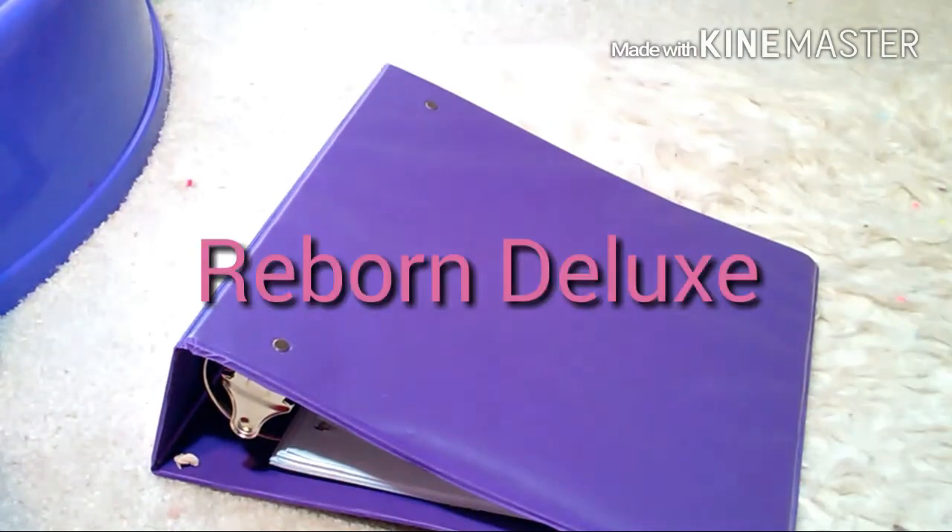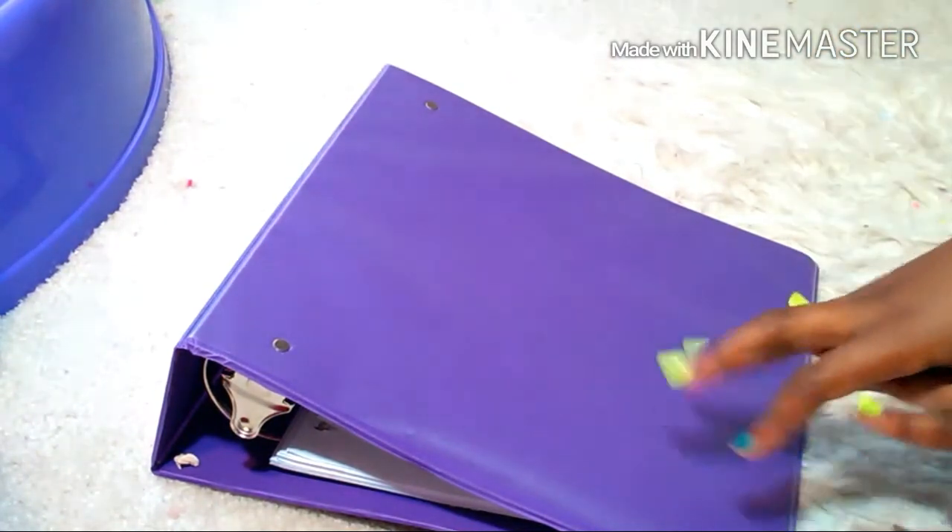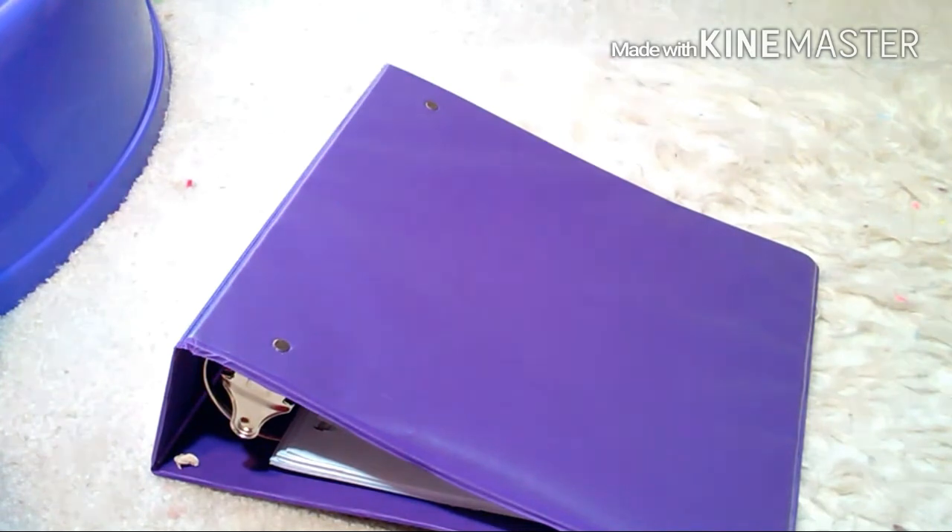Hey y'all, what's up? It's Reborn Deluxe here, and today I figured out a little hack last night when I was feeding my second Sarah, aka my dog named Asia. So it's a really cool hack that all of y'all should have if you bought the Snacking Sarah new, or you have her and you just bought the accessories separate. So today I'm just going to be teaching y'all how to make peas and carrots for your Snacking Sarah doll.